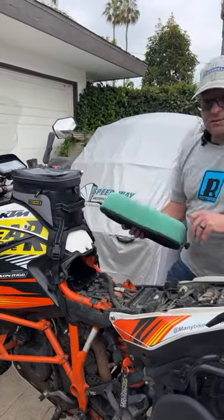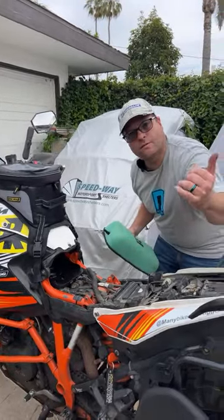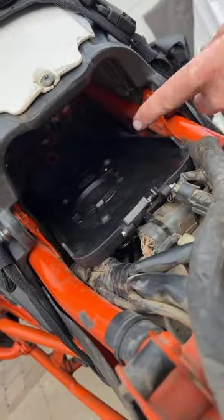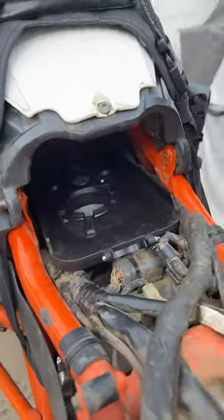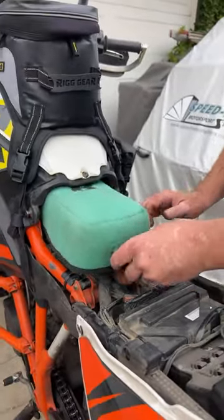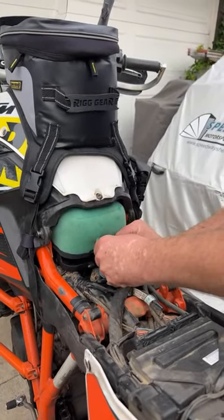We're then going to slide it back into place. Take a look in here — all the way up here in the front. There's an orange grommet. That orange grommet is where we're going to set this little nub right here, so we're going to slide this air filter cage in.